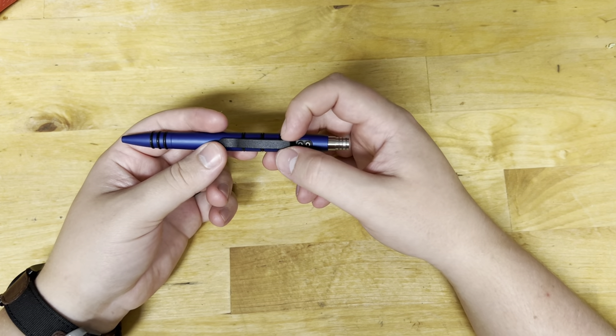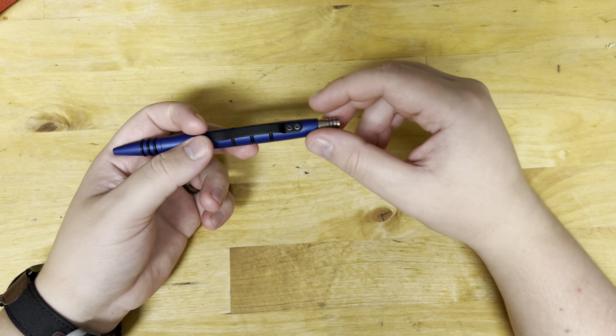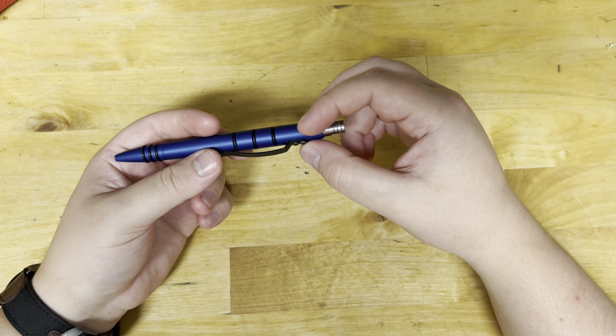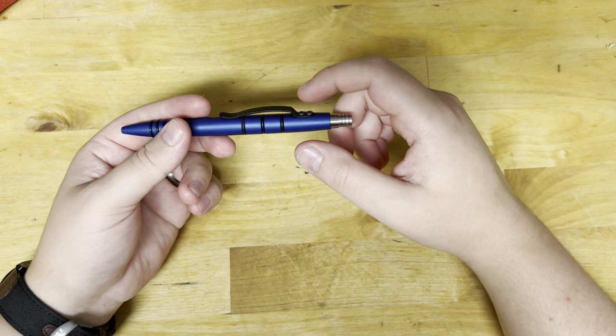They have to mill the aluminum, so there's cost there. The clip is just steel with a powder coating on it. I think those are Allen screws holding the clip on, so if you don't want the clip you're able to take it off. I think they do have filler tabs too, but those are on the website — I don't think they come with the pen.